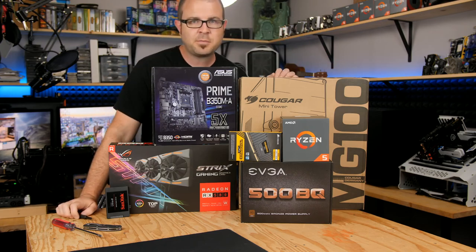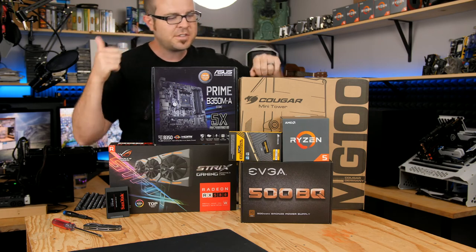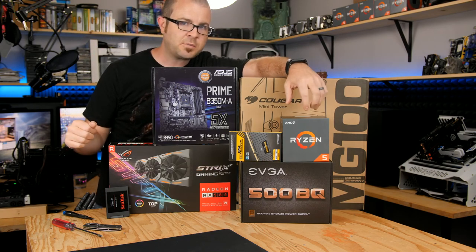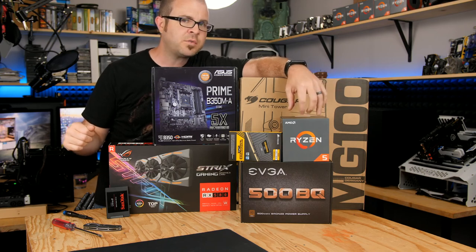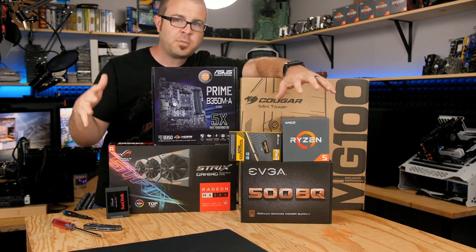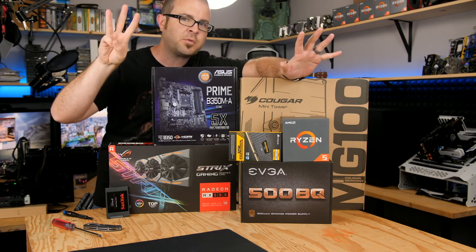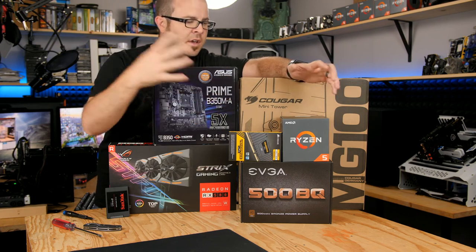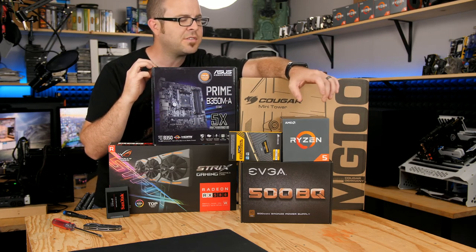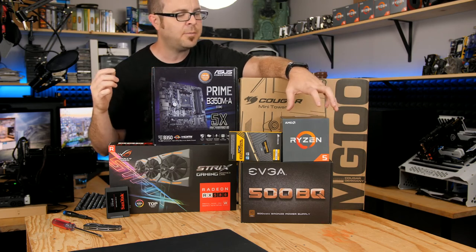I usually classify all the parts needed for a modern-day computer into seven categories. The first category is the processor. We have a Ryzen 5 1400, which is a quad-core — one of AMD's newest series of CPUs. Quad-core with hyper-threading means you get eight threads. It's been a very nice performer. It only costs around $160 to $170, and it comes with a cooler in the box, which we're going to be using today.